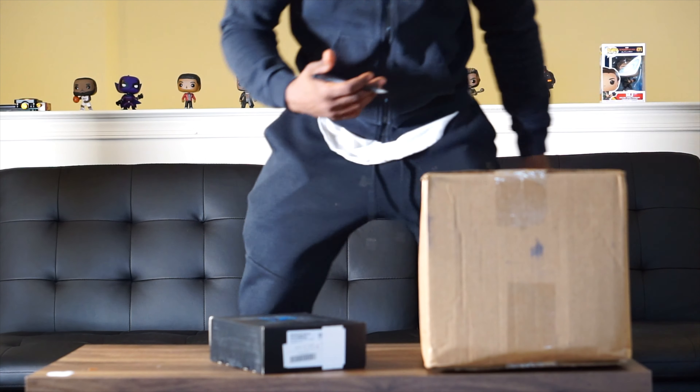This unboxing I'm about to do for you guys has been long awaited. You guys want to know what I did with my stimulus money? This is exactly where it went — it went to a follow focus system.